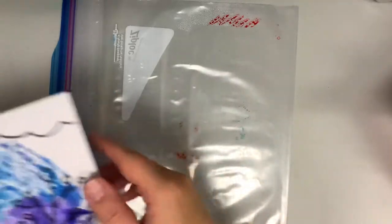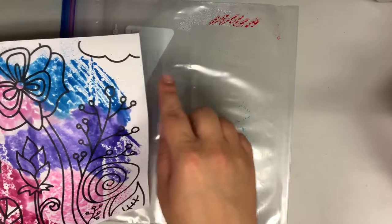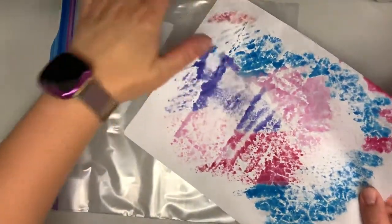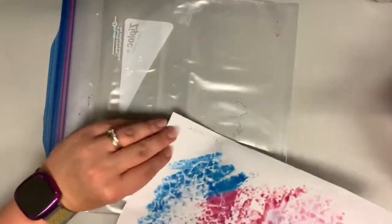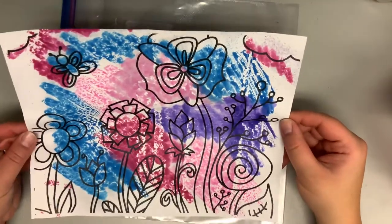If your paper didn't cover a spot, you can look at your print and say, 'I want some more color right there.' Take it, flip it over, and gently put it over that spot to pick up the color that wasn't picked up on the first go around. Then put it aside — perfect.